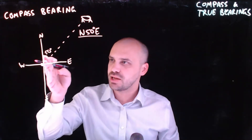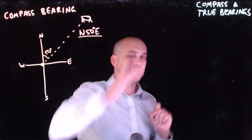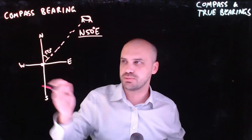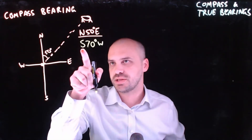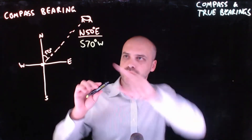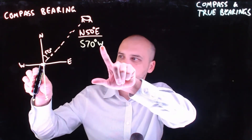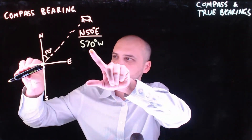A person should be able to now say, okay, look north, turn 50 degrees east. Now I'm looking at the dog and I can walk towards the dog if I want to. So let's draw a couple more compass bearings on this compass rose. What does this say? South 70 degrees west. So let's start it up. We're saying face the direction of south, now start turning west by 70 degrees. 70 degrees is almost 90 degrees.